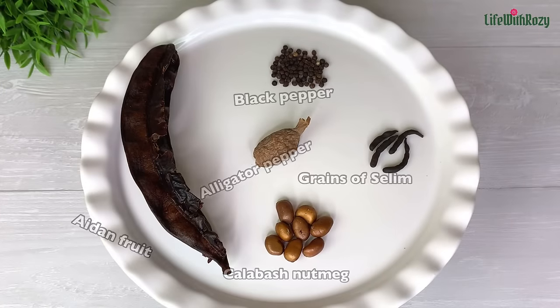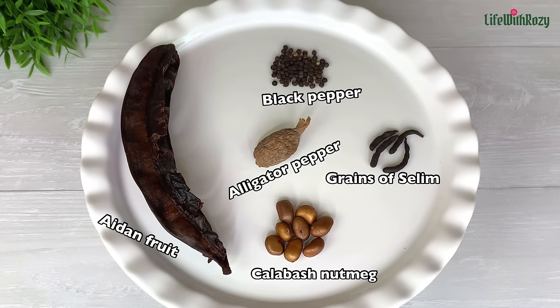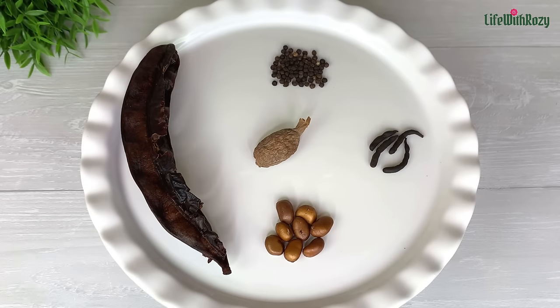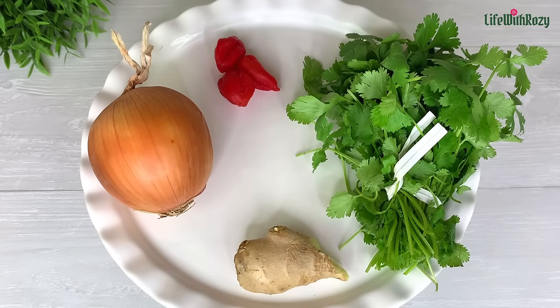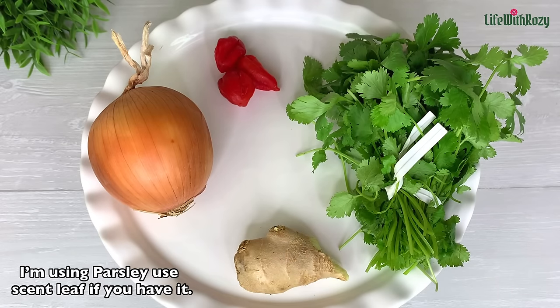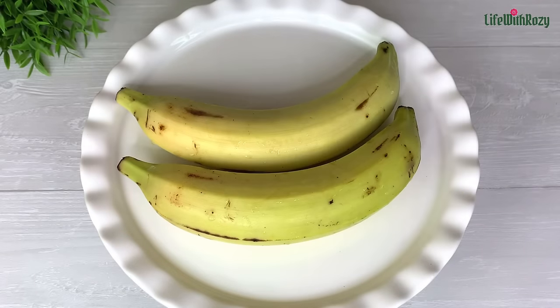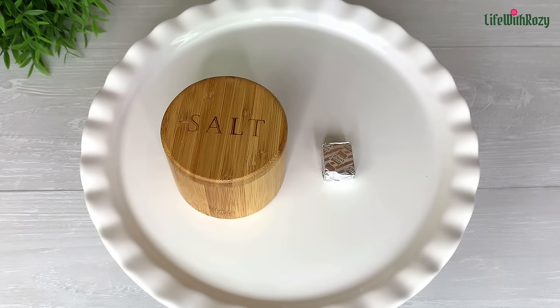This is what pepper soup spices look like — you can also buy the blended ones. I like to make it myself each time I want to make pepper soup. Here I have onions, ginger — the ginger is optional — scotch bonnet, and parsley. If you're watching from Nigeria, you can use scent leaf. I'll be pairing mine with plantain, which is optional. I also have salt and seasoning cube.